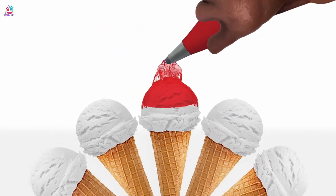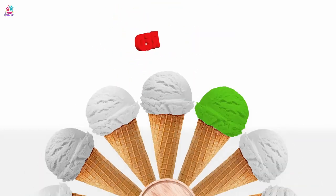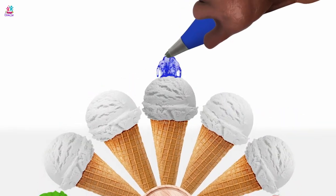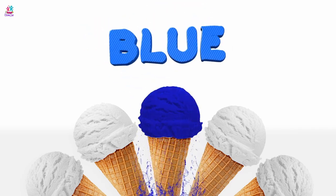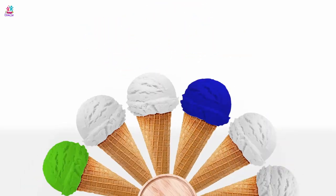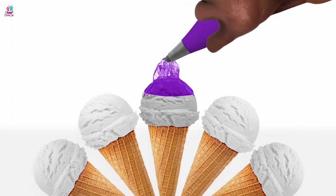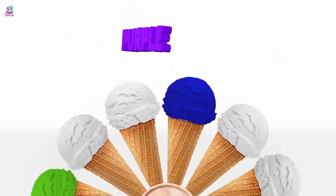Red! Strawberry! Or raspberry! What do you prefer? Ooh, I love this game! It's so much fun! Blue! That could be blueberry flavoured ice cream! Yay! Let's do purple! Ooh! Blackberry ice cream! I love it!